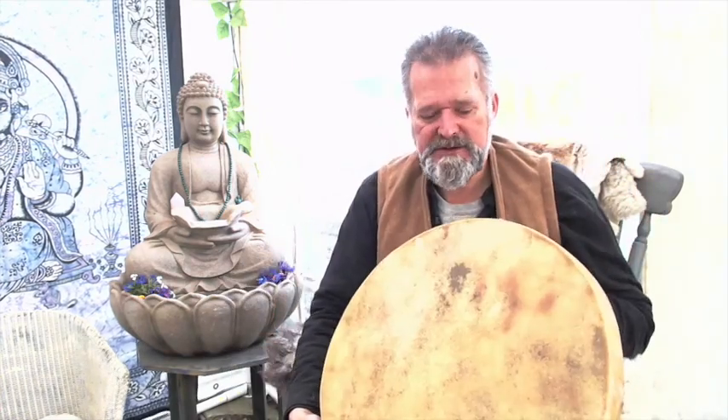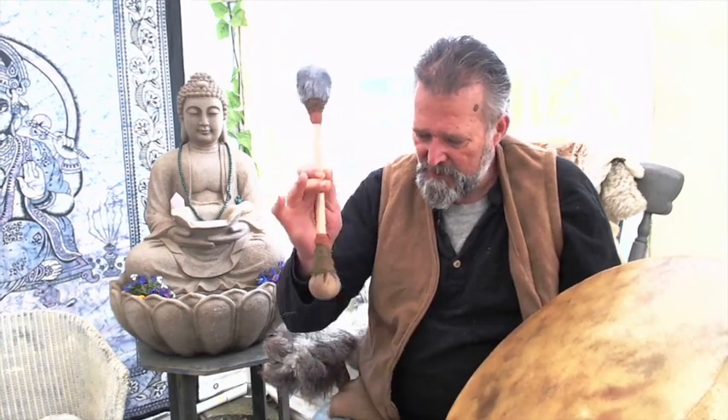I'm going to be demonstrating on this drum, which is a buffalo hide drum currently for sale on our Etsy shop as well. I'll put a link underneath — see if you like the sound of the drum, maybe you'll want to pop along and check it out. But the purpose of this video really is to look at this beater rattle.